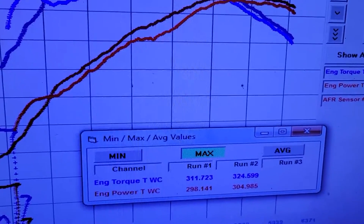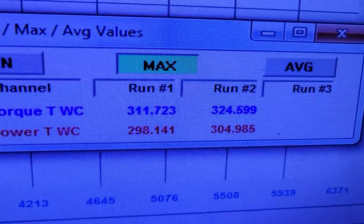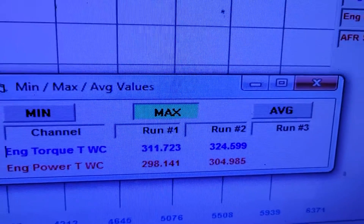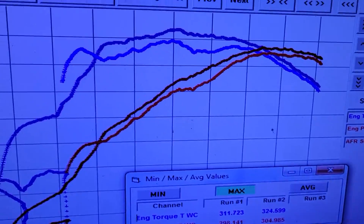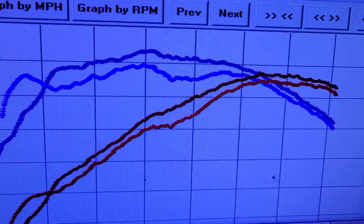So it was making significantly less when I got here, but I didn't do a hit like that because it seemed kind of pointless. We picked up like six wheel horsepower and quite a bit of torque — like 13 foot-pounds. Not bad, but check out the average difference in the graph. It just looks so much better now.